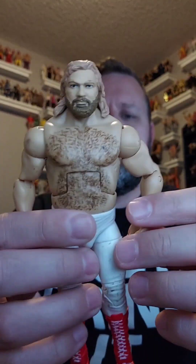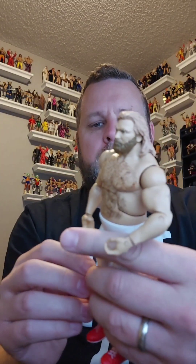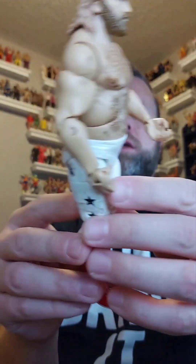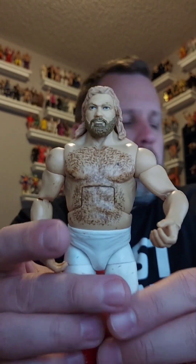There's a Big John Studd. He's got a really loose arm, and he has some marks all over him that need to be cleaned up. But we'll get him cleaned up and this elite will go in the giveaway pile.